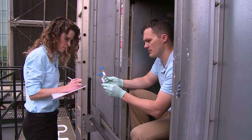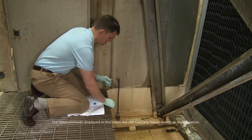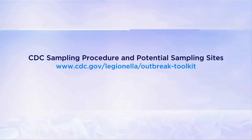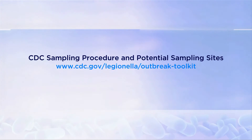It is extremely important to make sure you collect, label, record, and transport your samples accurately and carefully. For more information, please reference the written document CDC Sampling Procedure and Potential Sampling Sites.